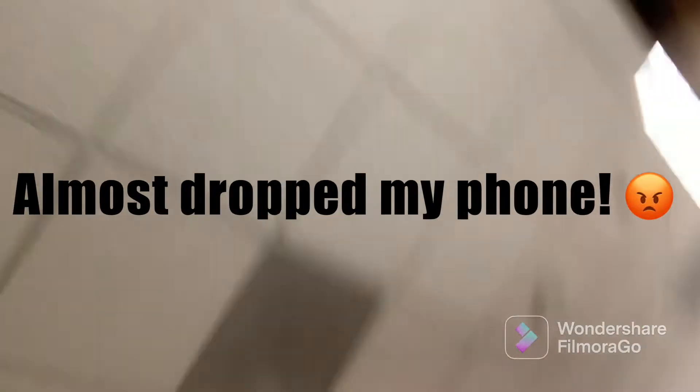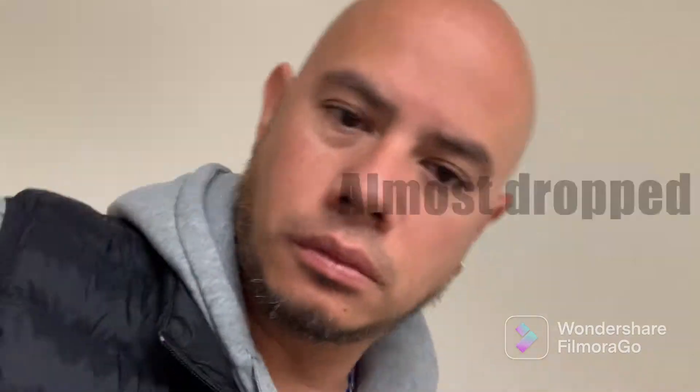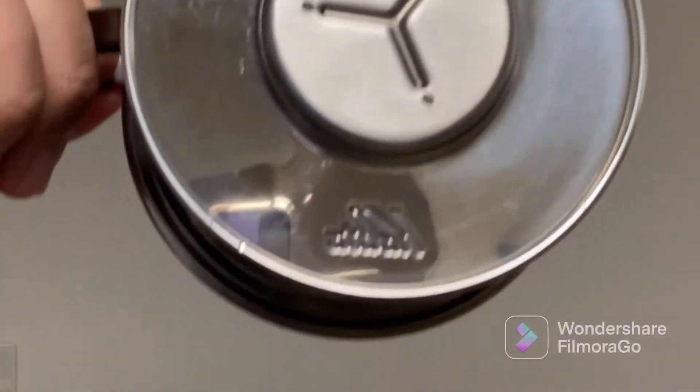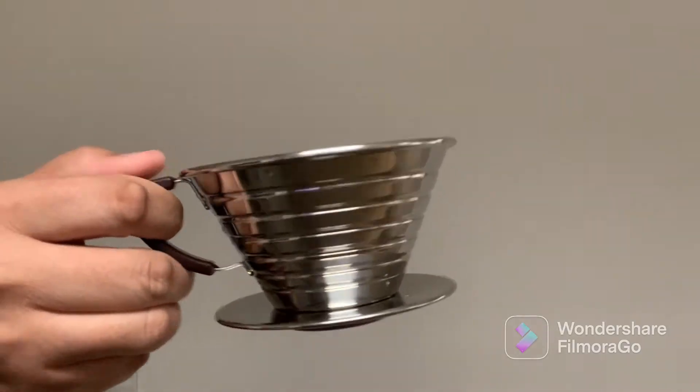Alright, so let me show you guys — I washed it, I rinsed it. So here's that coffee filter, let's go ahead and reuse it. By the way, if I haven't mentioned it before, this is what I use to do my pour-over. It's from Kalita — it's been working pretty well, I like it.